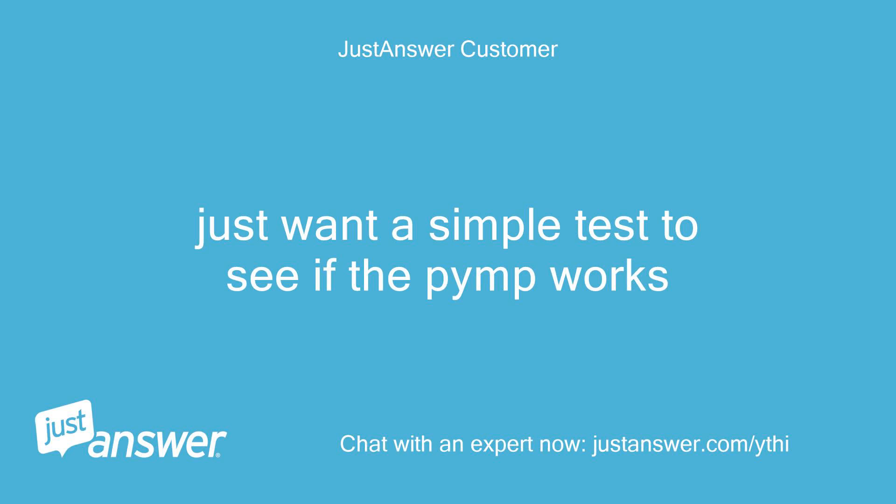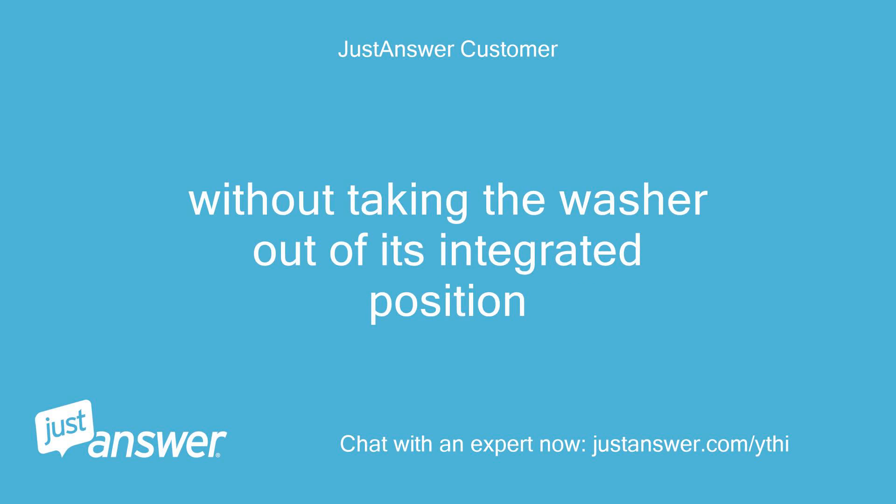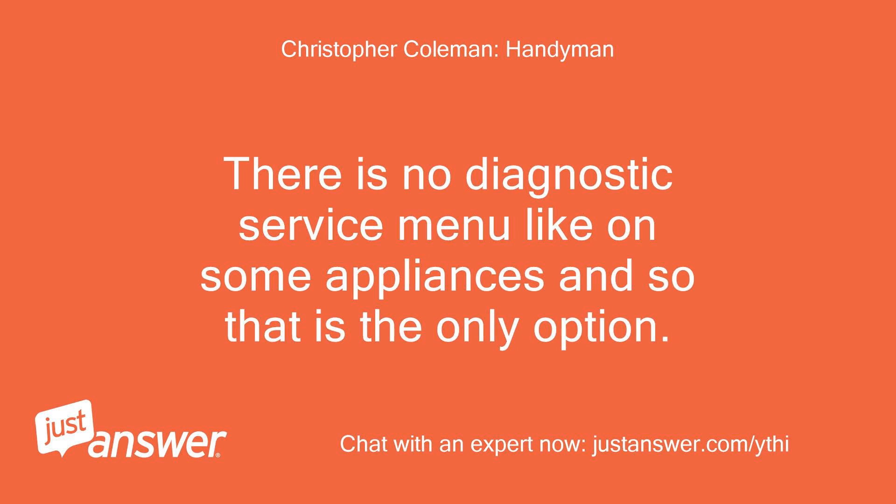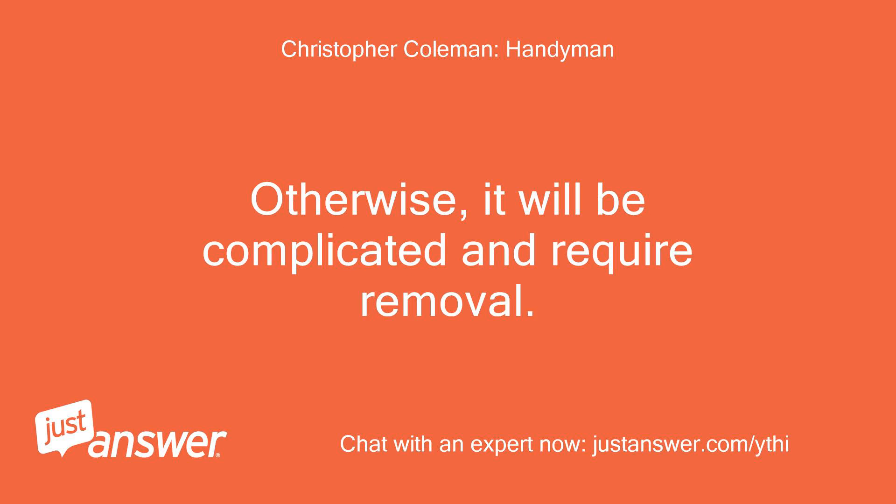Just want a simple test to see if the pump works. The only way without removal is to check the drain. There is no diagnostic service menu like on some appliances, and so that is the only option. Otherwise, it will be complicated and require removal.